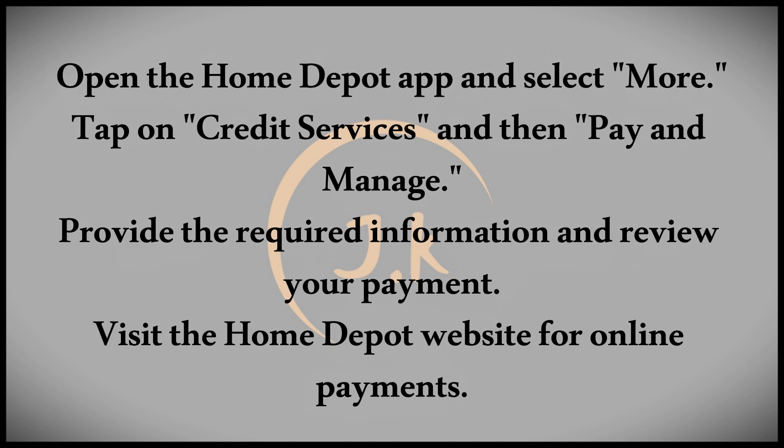If you prefer online payments, that's also easy. Visit the Home Depot website and find the Credit Services section. Click on Make a Payment, and after logging in, head to the payment section. Here you'll enter the payment amount and method. Review your details and submit the payment. Home Depot will notify you once they receive it.